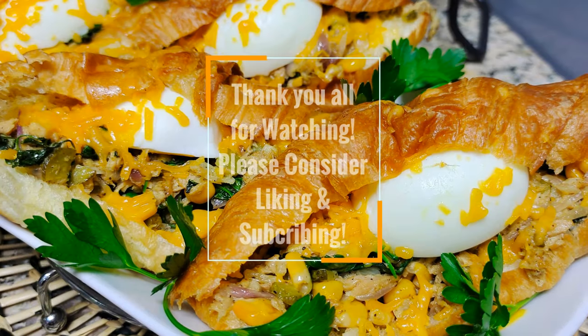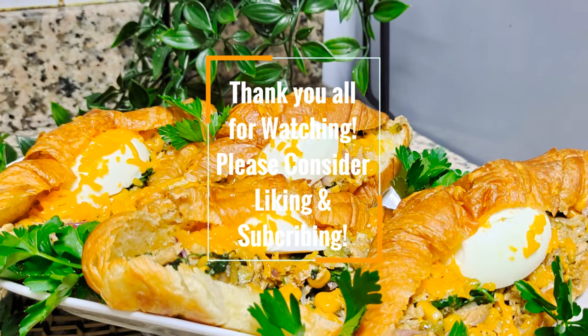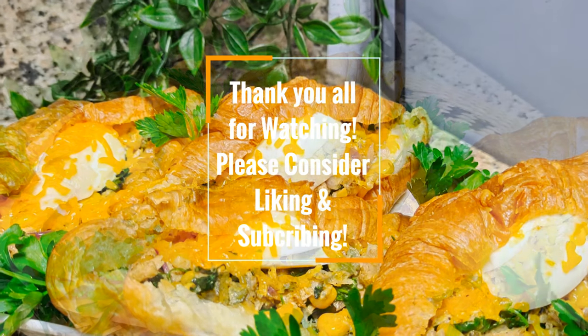Thank you so much for watching. Please consider giving the video a like if you enjoyed it, and do consider subscribing to this channel. Do share it with anyone who might find it useful. Take care.